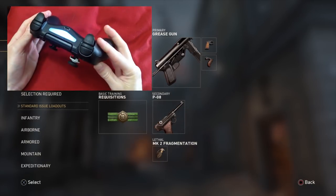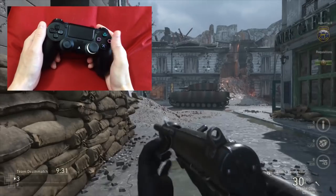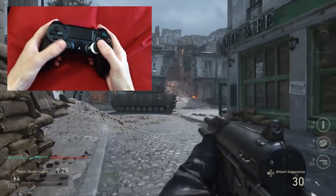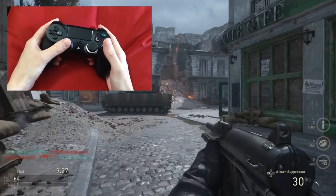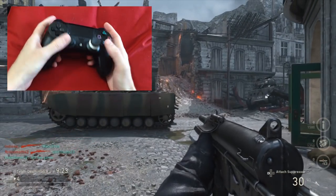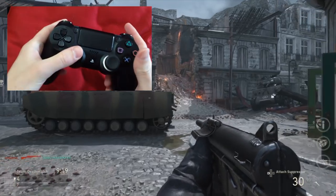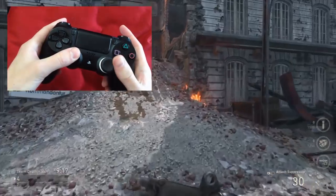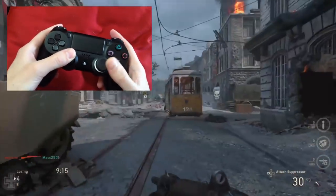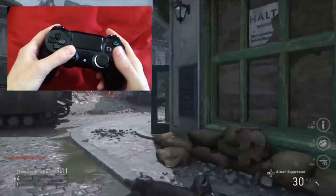This is a normal PS4 controller, unmodified. Let me show you the problem. I'll start a game - you can tell by the way the gun is angled when it's up that I'm not running. If I click this button and run, the gun goes down and I go fast. The problem is I can only go fast for a few seconds, and then it automatically slows down again.